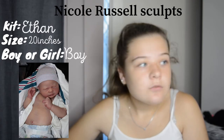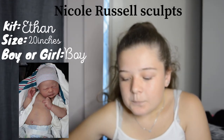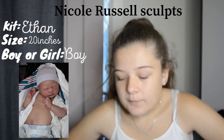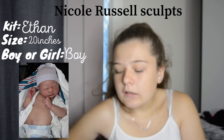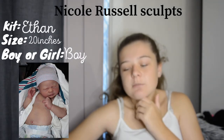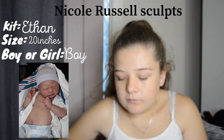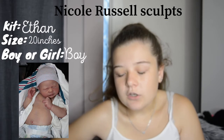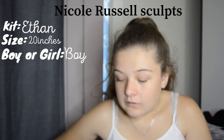Moving on to Nicole Russell sculpts. We have the Ethan kit. Last night I actually deleted the photo I originally had because it was a girl and I didn't really like it as a girl, so I found a really cute boy version. I definitely see this as a super newborn baby — maybe blonde or light brown hair. I'm not a huge fan of bald babies, but if this one can pull off a bald head I'd go bald, otherwise super fine blonde hair. I'd want this baby to be super cuddly with a decent weight, and I love the little lips and nose.